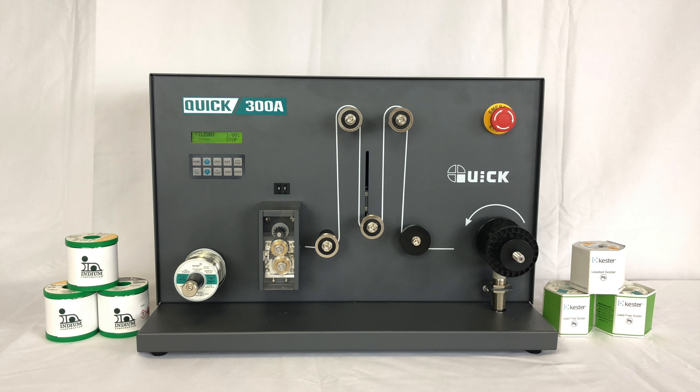Welcome back, Promation Nation. Have you been seeking solutions to improve your soldering practices? Well, you've come to the right place.